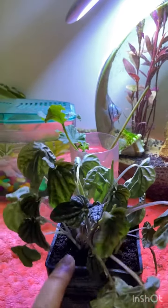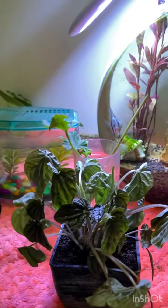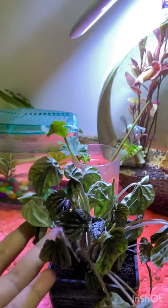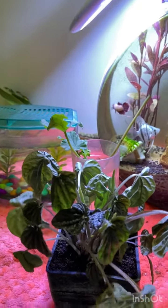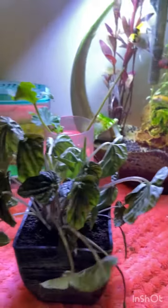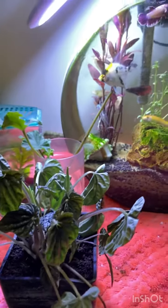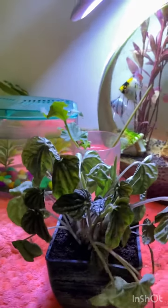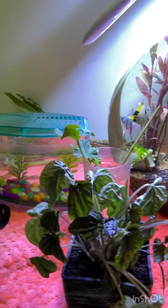What I've done now is given it a dose of liquid fertilizer and I'm waiting for the results. I'll check back in 24 hours and we'll see if we can solve this issue soon. I'll also talk about why this happened once I figure out the cause, so stay tuned.